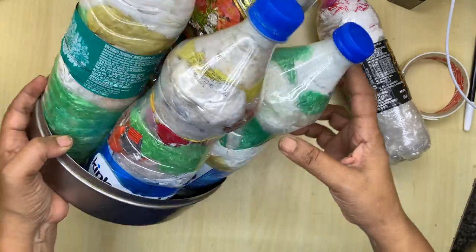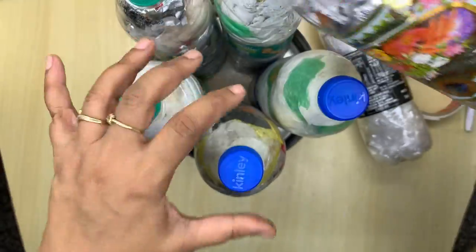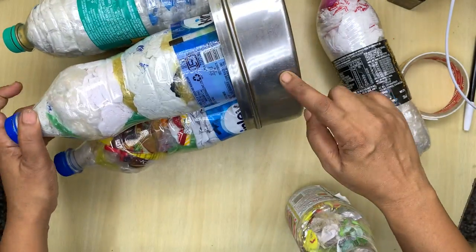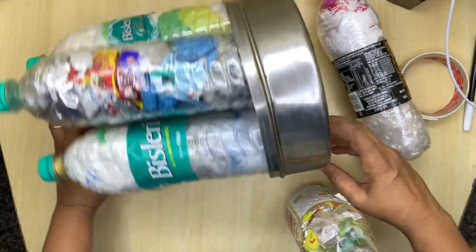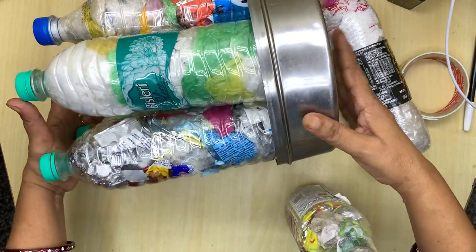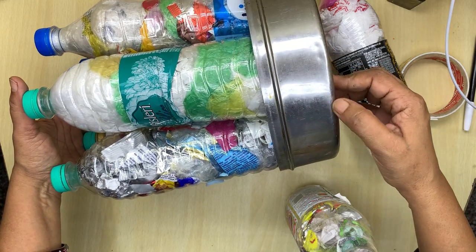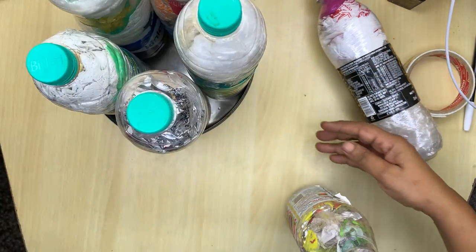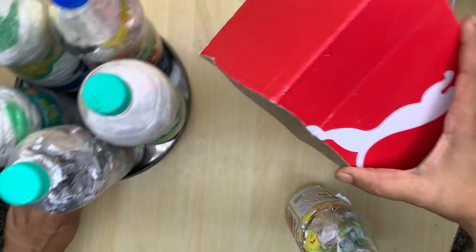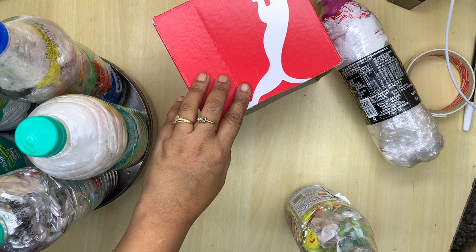Here you can see I have so many bottles — this is a top view. I filled all of them. See this container which is of no use — you can see cracks here. This kind of old container, for sweet boxes, made of plastic or metal, we normally have. If you don't have this, you can even use cardboard.